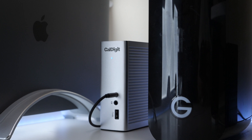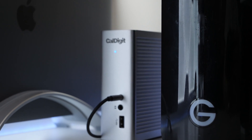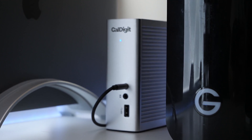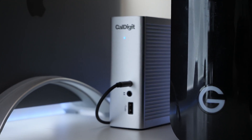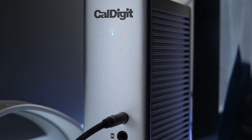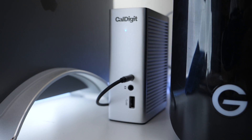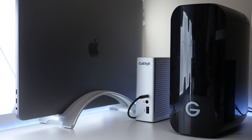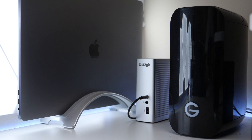Let me know what you think of the Thunderbolt 3 dock in the comments below. I love this device and definitely recommend it to anyone that hasn't tried one. They are a little bit on the pricey side, but definitely worth it if you're going to use this sort of setup in your everyday life. If you haven't subscribed already, please subscribe and like. As always, thanks for watching — this is Aaron, I'll see you next time.